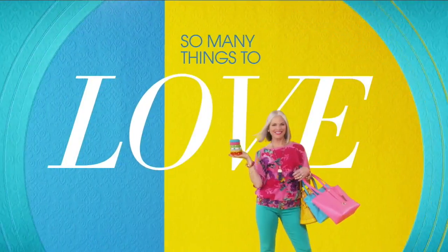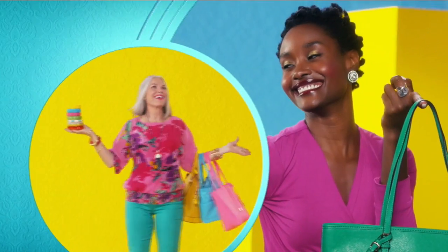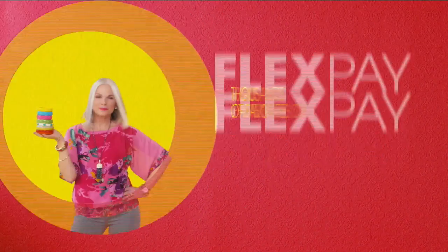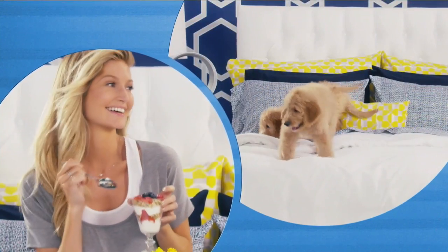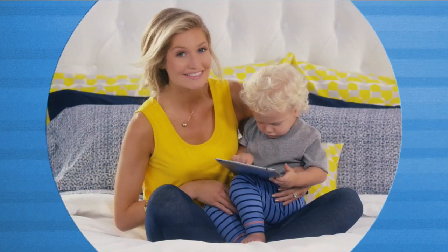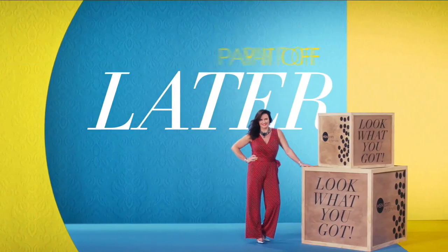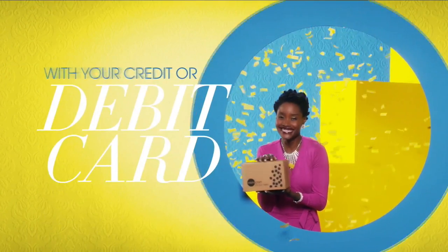There's so many things to love about HSN, but one thing that makes shopping here fun is FlexPay. Get it home now without the stress of paying all at once. Why pay the full purchase price today when you can pay over time? Buy what you want now, pay it off later with your credit or debit card. FlexPay — it's that easy, exclusively at HSN.